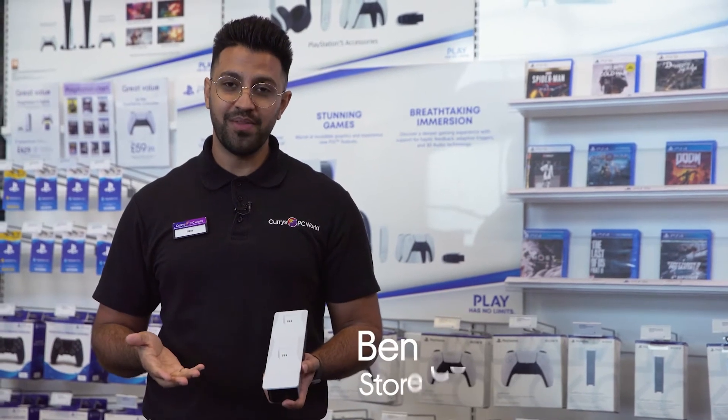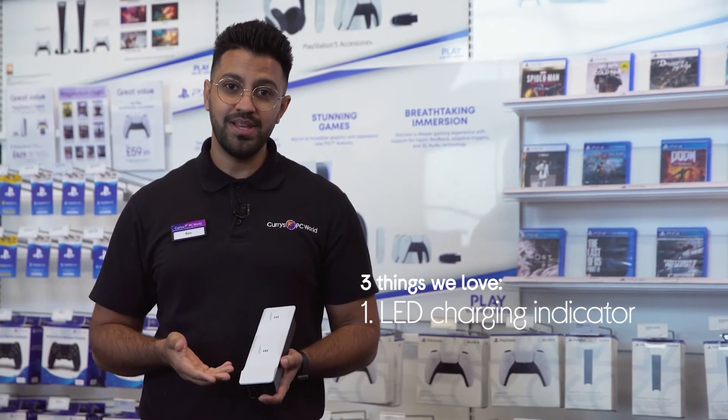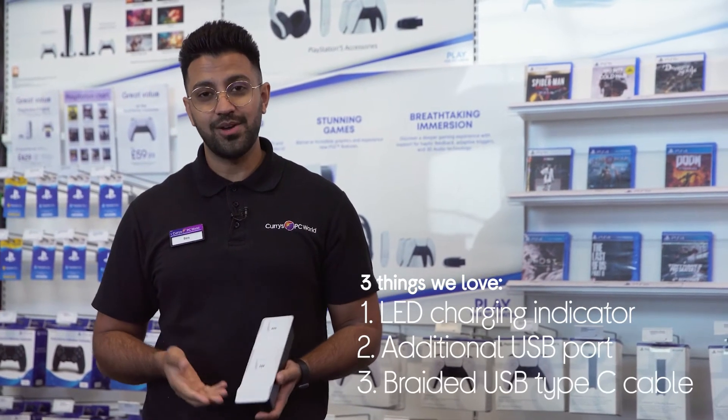Hi, Ben here, and here's three things we love about this Venom PlayStation 5 twin docking station: you know when the charging is complete, there's an extra outlet for other devices, and it won't get tangled up.